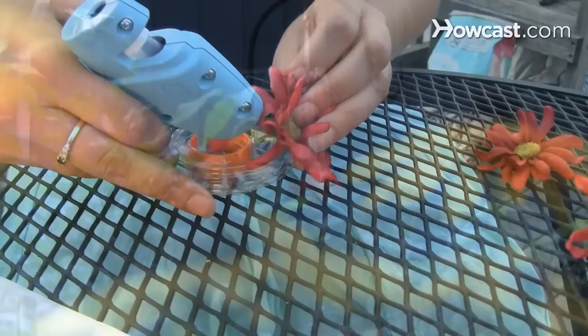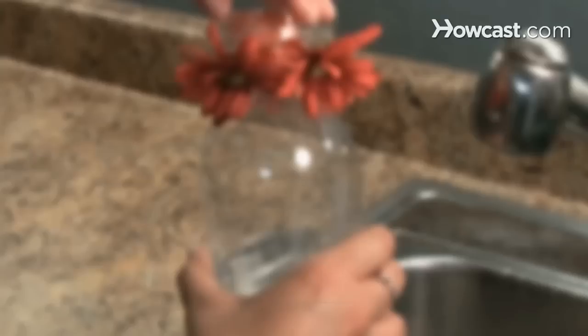How to Make a Hummingbird Feeder. There's something delightful about the sight of a hummingbird sipping nectar from a flower. You can attract more hummingbirds to your garden by building this basic feeder.